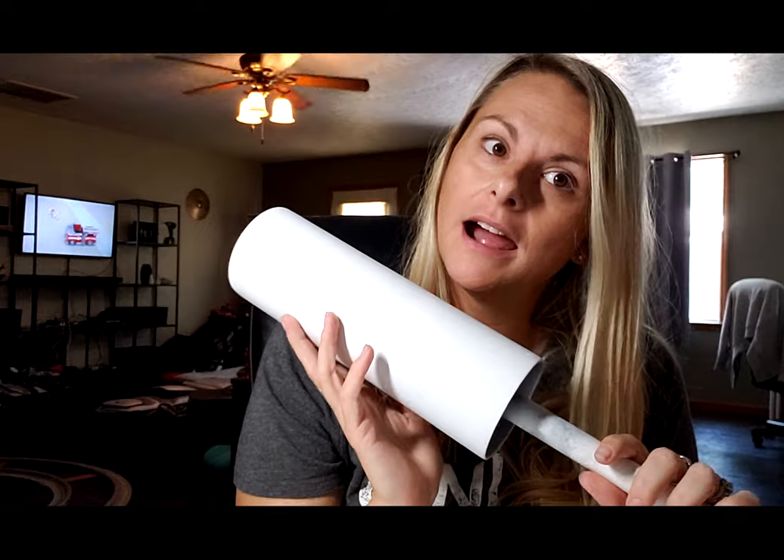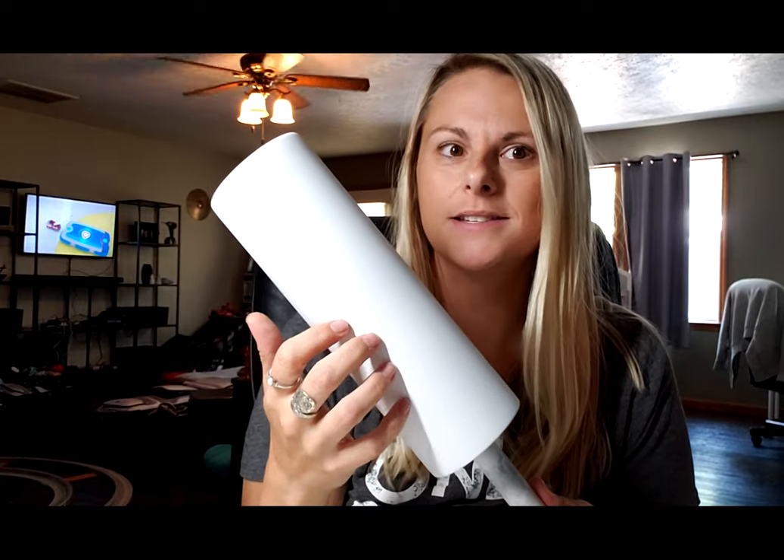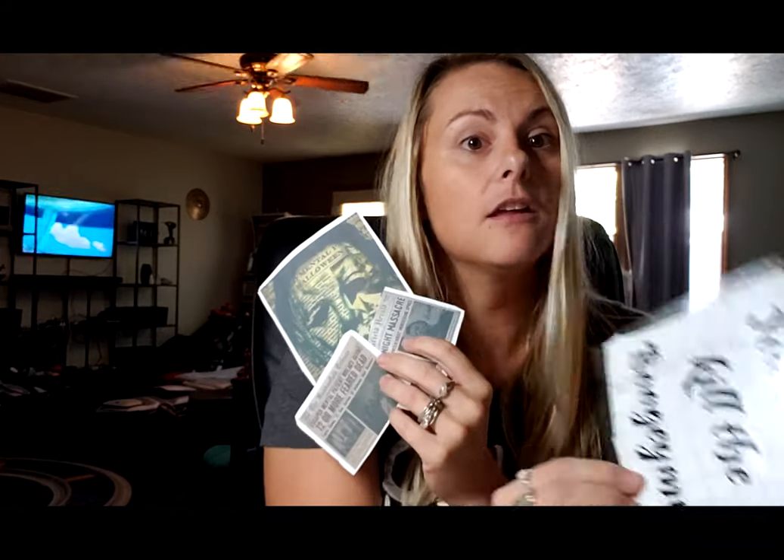Hello everybody, welcome back to my channel! I'm Tabitha with Moonlight Custom Creations and today I'm going to show you how to do a Michael Myers tumbler. I'm so excited! I have a 30-ounce skinny that I've already sanded down and painted white, my images are cut out, I have a saying — 'you can't kill the boogeyman' — and we're also going to do blood spatter. It's going to be amazing, let's get started!